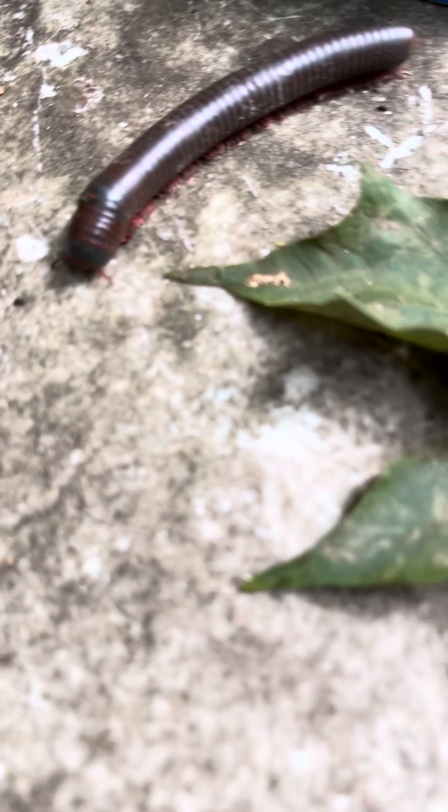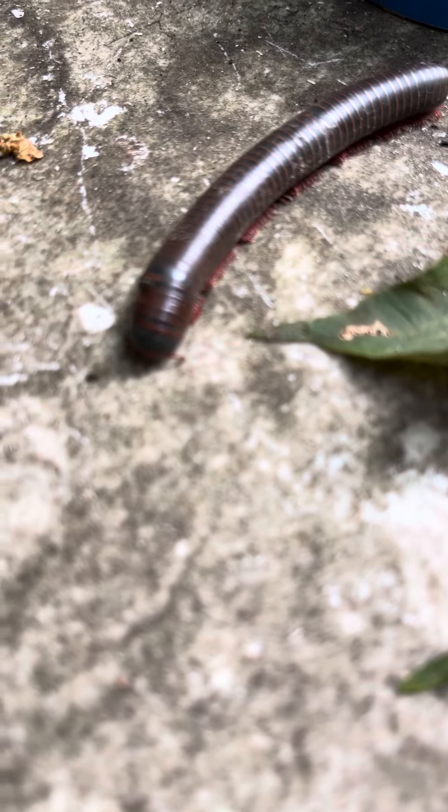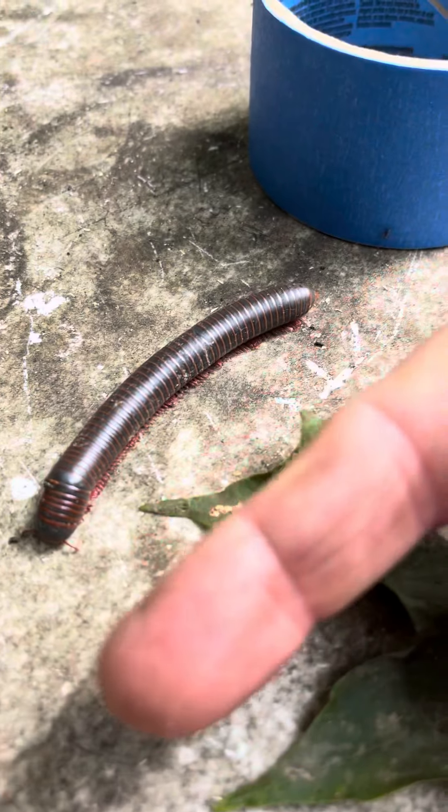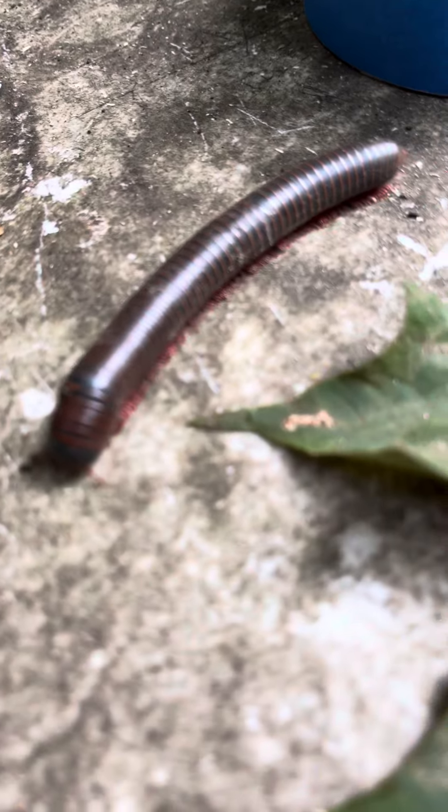All right, guys, here's the millipede. Pretty good-sized one next to my finger. That's about four inches long.